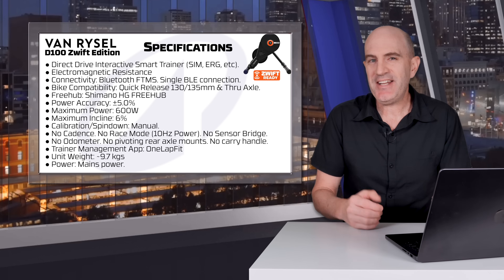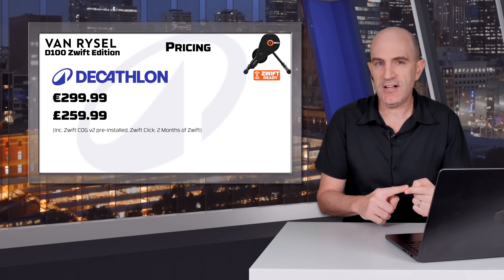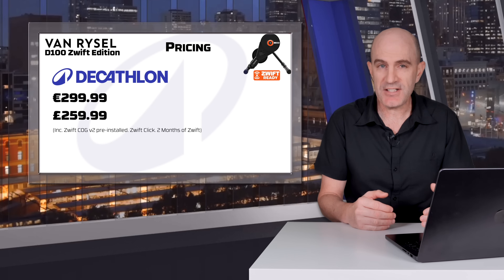There's no question where this trainer is positioned in the market — very light on features and very light on price for a direct-drive smart trainer. Online via Decathlon, it's €299.99 and £259.99. Both prices include the Zwift Cog version 2 pre-installed, the Zwift Click, and two months of Zwift for new users.